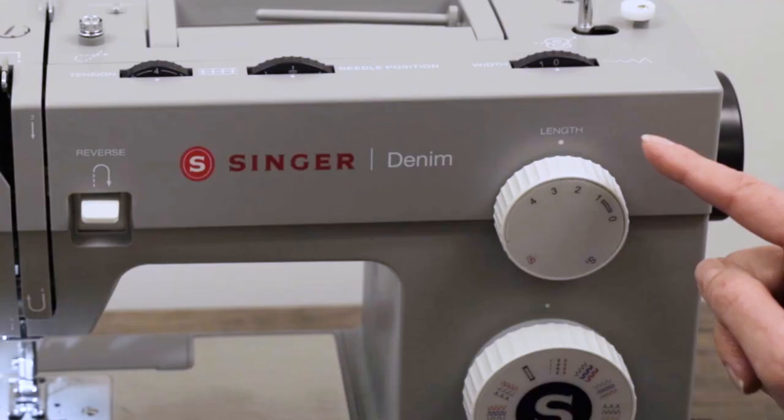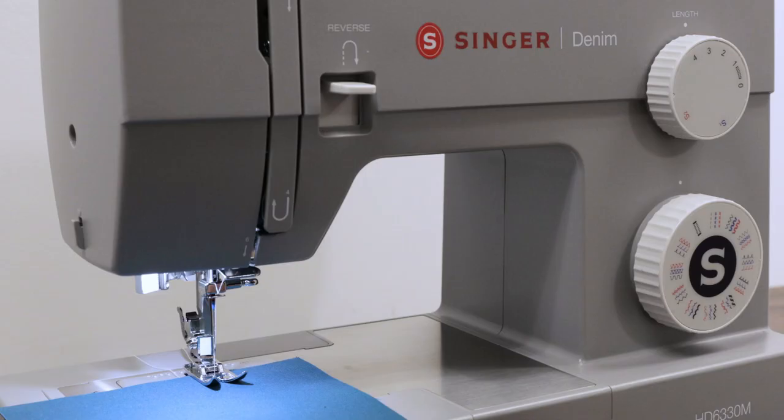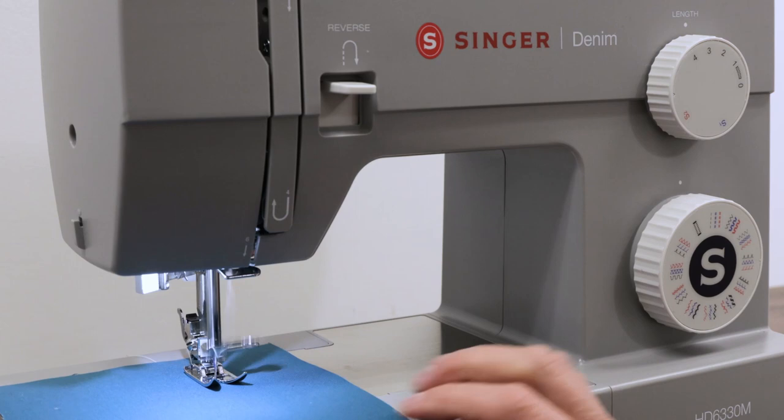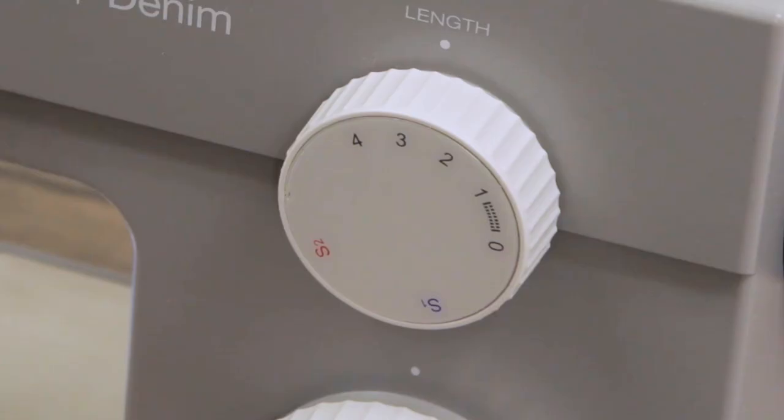Our machine right now is set for straight stitch, and I'm going to place my fabric under the presser foot and put my stitch length dial at a three. And let's see what that looks like. There's our straight stitch at setting three.